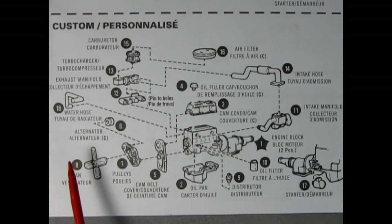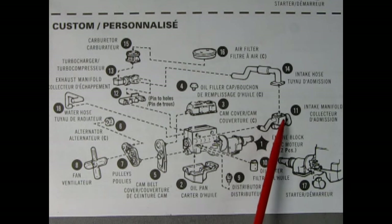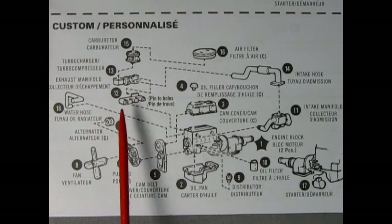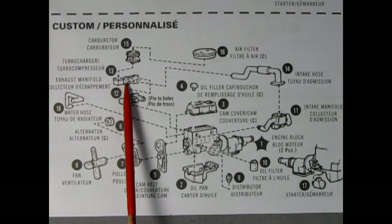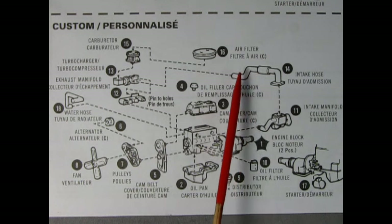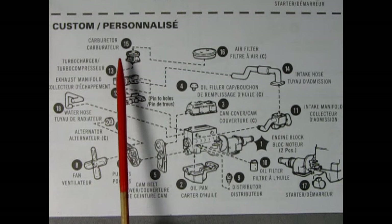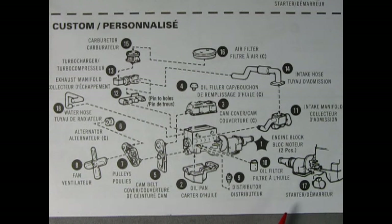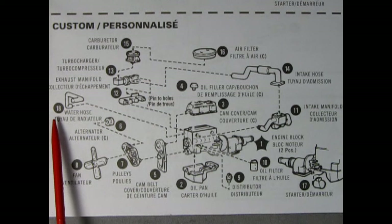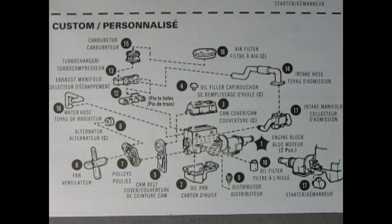Then nine is the distributor, 10 is the oil filter, 11 is the intake manifold, and 12 is the exhaust manifold. Step 13 is our turbocharger and 14 is the intake crossover hose. Then step 15 is the carburetor, step 16 is a special air filter, step 17 shows the starter motor going on, and step 18 is the water hose — again, wait till final assembly to attach that part.